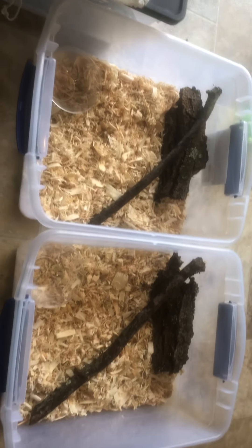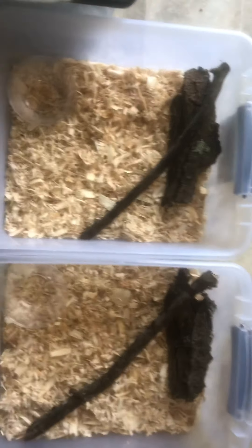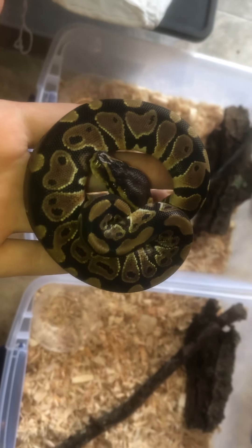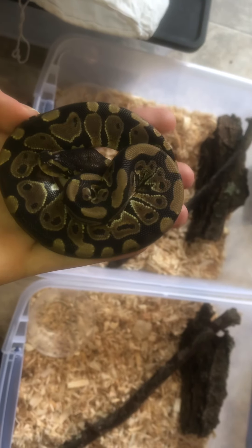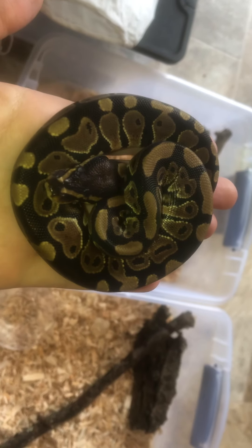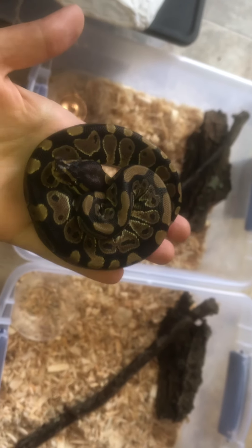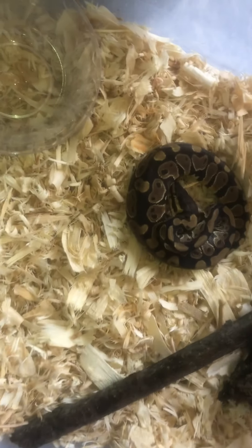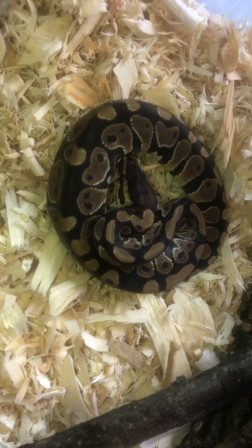Getting these little baby pythons set up. I just picked up another two hatchlings. This is the first little baby — it is a normal and it is het for either albino or candy. Very dainty little snake.